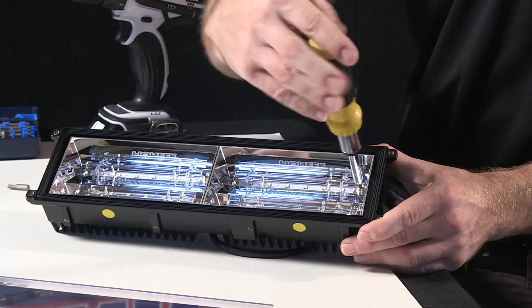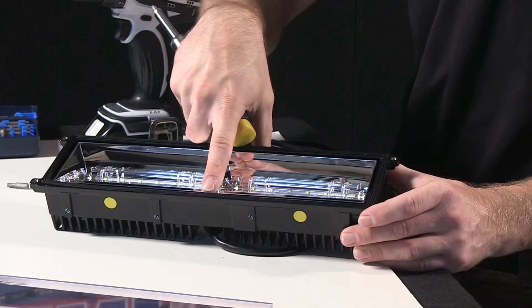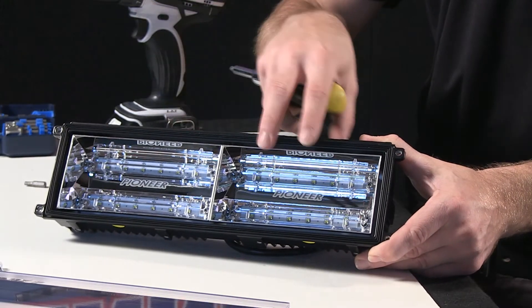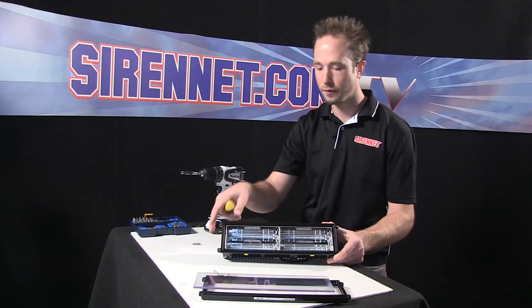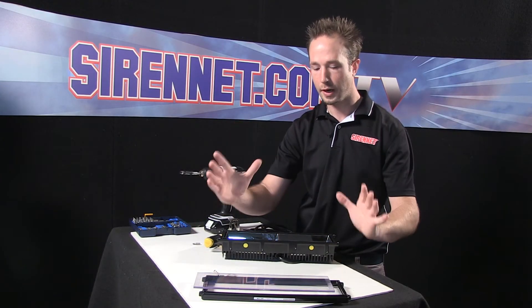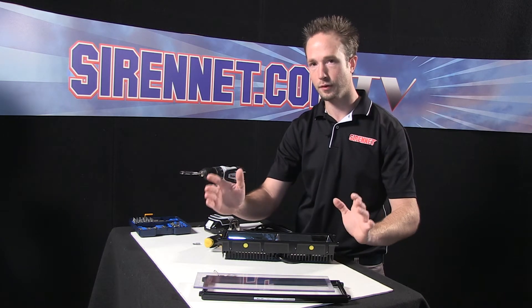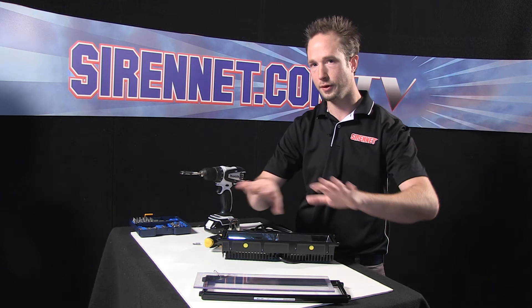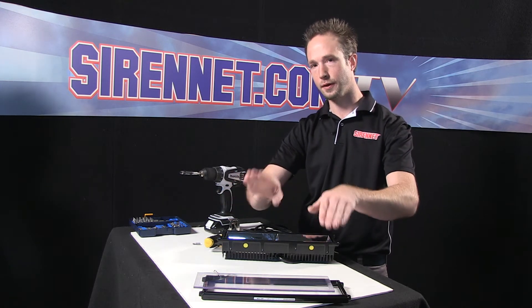The nice thing with the placement of these really tight-knit screws is that you can see both panels are completely uniform in how they're mounted. This really helps to create a really high-intensity level that's focused, so your beam intensity to the left, to the right, the top, the bottom is completely equal. You don't have anything that's offset.